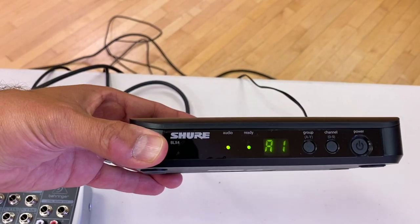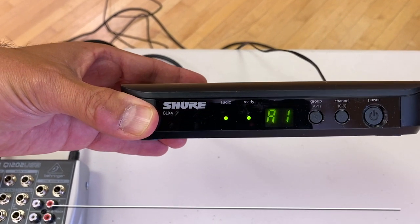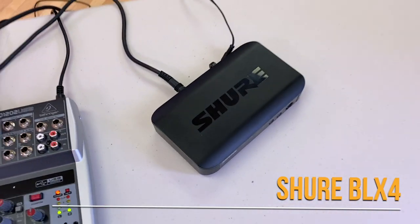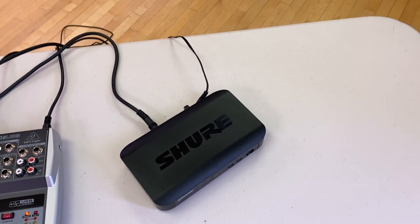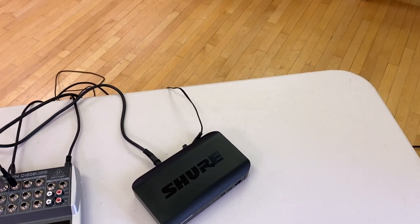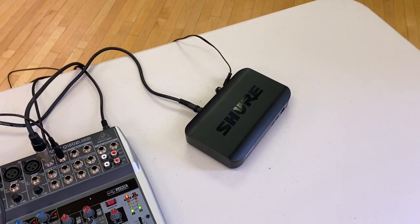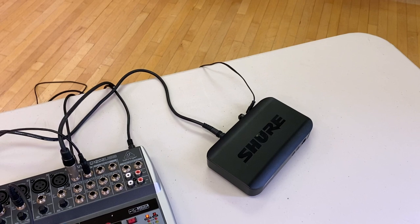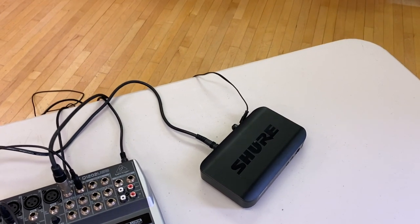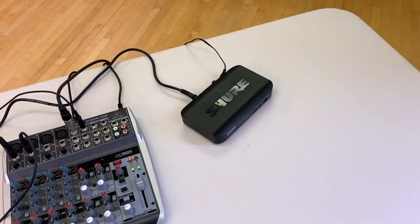It's really a specialty mic for giving classes and it's called the Shure BLX4. I tried many mics before and there was always some feedback or something wrong with them — the sound was muffled or something was wrong. So this mic, which I'm wearing right now — first of all it's extremely comfortable and it doesn't feed back easily. That means that even if I'm feeding some sound, it doesn't pick up the sound and doesn't create a loop.